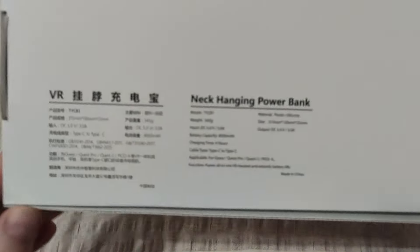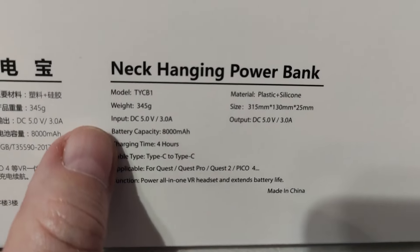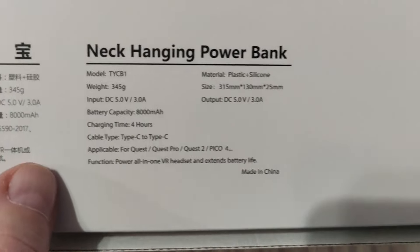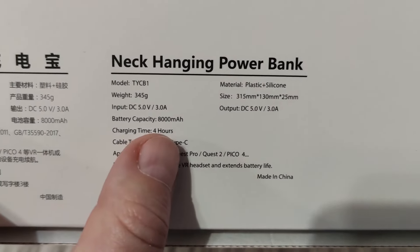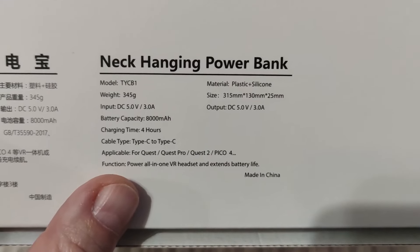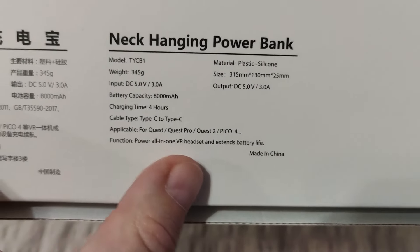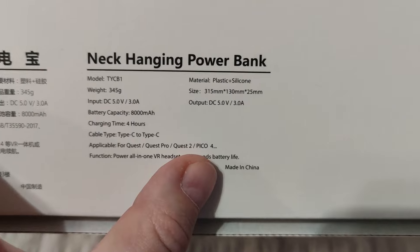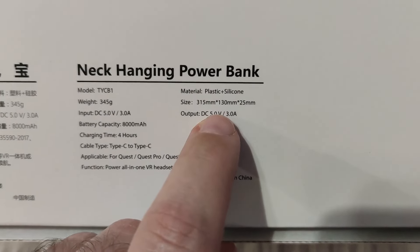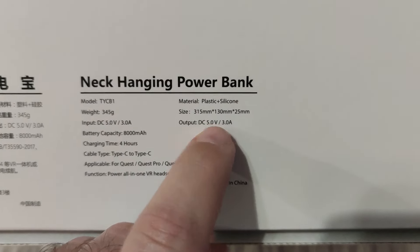Let's see the back of the box — we have some data. It's about 350 grams, input is 5V and 3A, so 18W, and it supports quick charging. As I said, capacity is 8000 mAh, charging time is 4 hours, although I was able to charge it in about 3 and a half hours. There's a Type-C cable, and it's applicable not only to Pico 4 but for the Quest series also. It's made of plastic and silicon, and the size is about 32 x 13 x 2.5 centimeters.